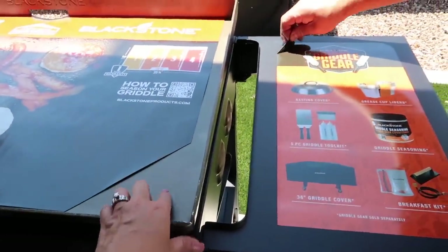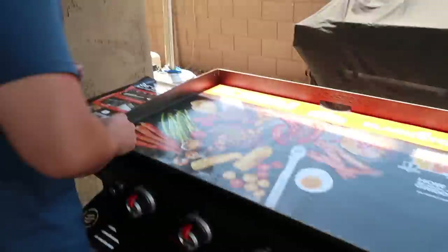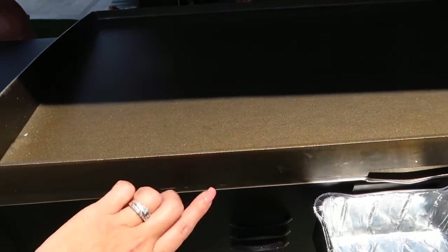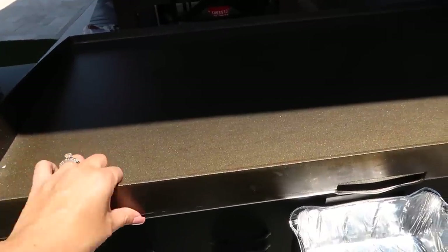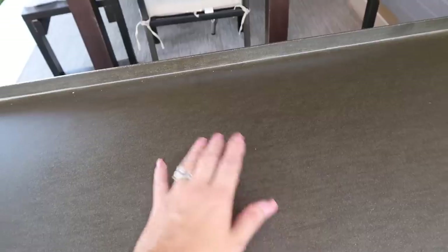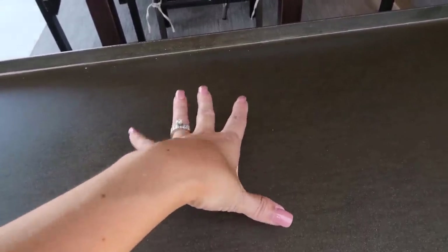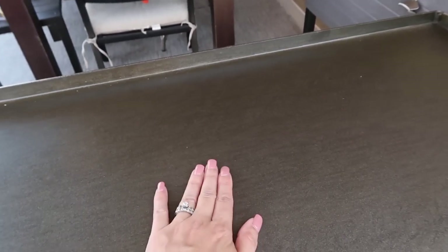Now let's talk about seasoning this properly. The griddle top is like cast iron, so it can rust — you have to take really good care of it. We watched a lot of videos on it. You need to season it, clean it, and make sure there's no water on it when you put it away. We bought a seasoning oil/protectant specifically for the first time, and I'm going to show you how to season it properly to get it ready to go.